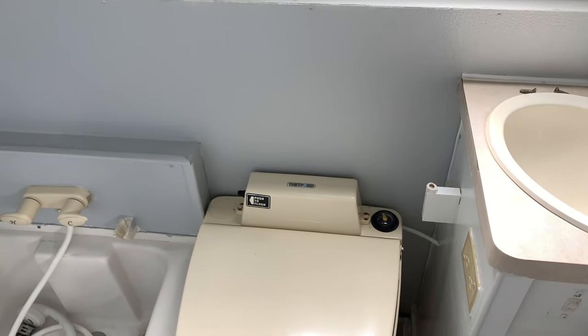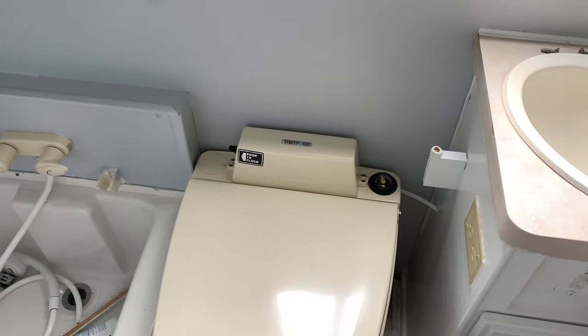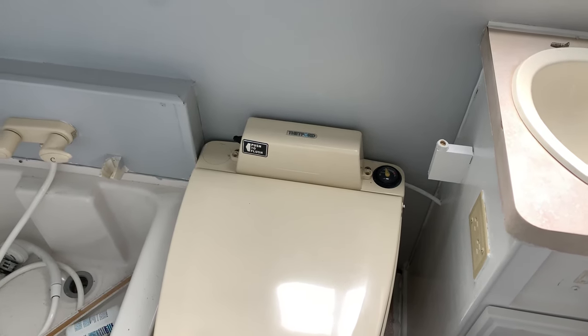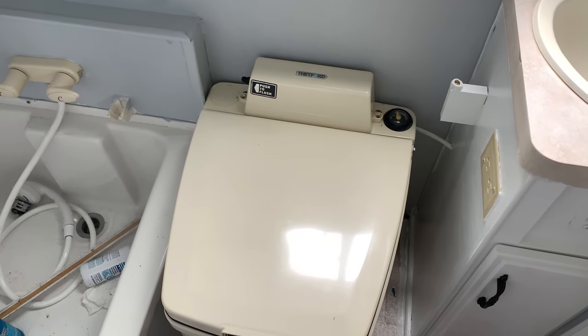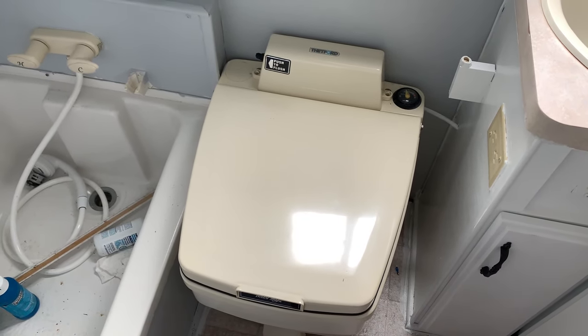Hello everyone, welcome back. Today we're tackling the number one and number two job of the day. This is the Thetford recirculating toilet that came with our 2023 Trail Manor. We had a lot of issues to begin with getting it up and working because it was not recirculating.